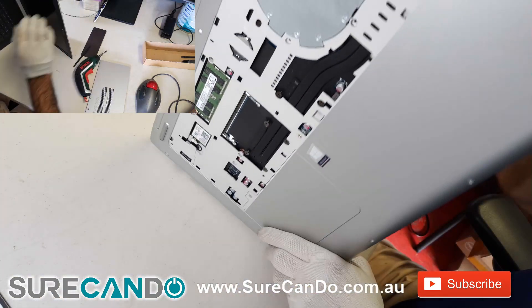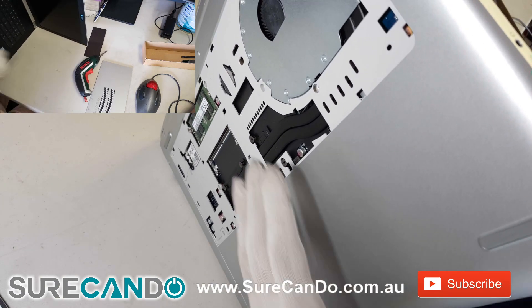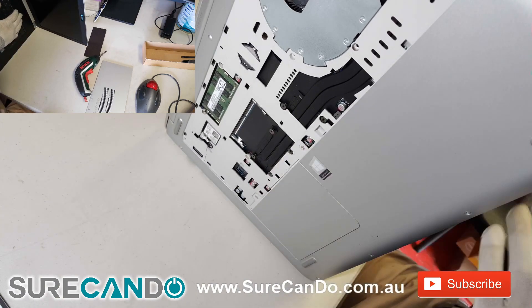Now turn the laptop over and use a prying tool — something long — and stick it through one of the holes to push the keyboard out.